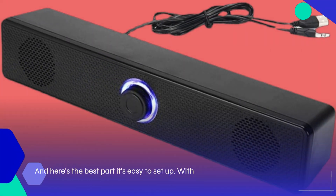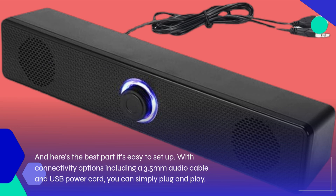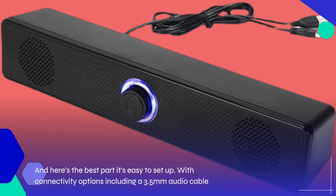And here's the best part — it's easy to set up. With connectivity options including a 3.5 millimeter audio cable and USB power cord, you can simply plug and play.